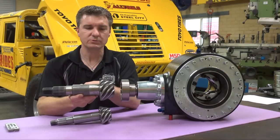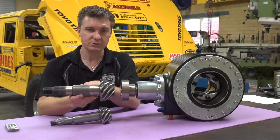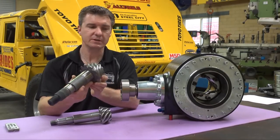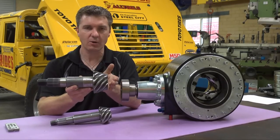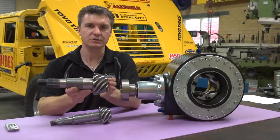Most drivetrain manufacturers recommend a run-in or break-in process where the diff gears are driven for typically 500 miles or 500 kilometres at low throttle, low RPM, low speeds, and low temperature.